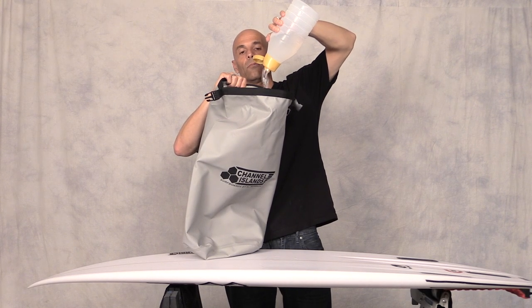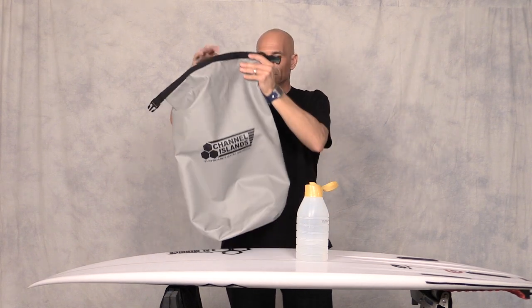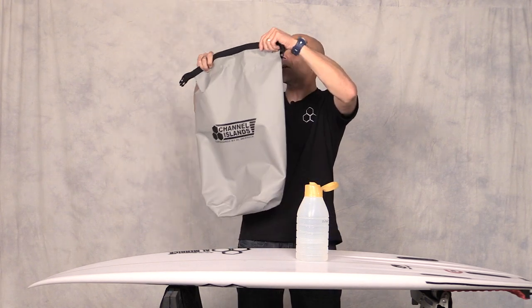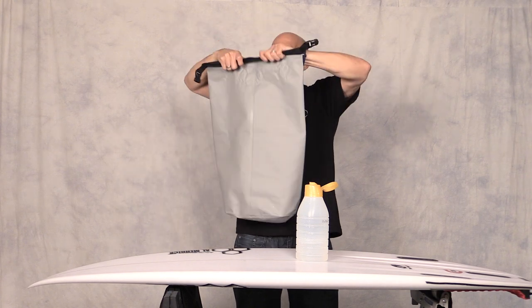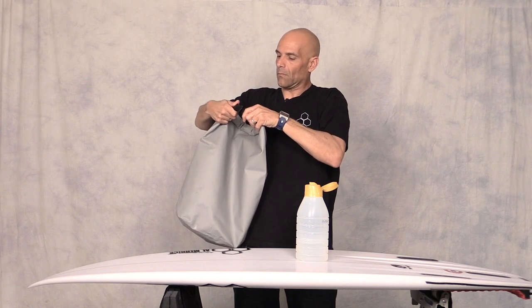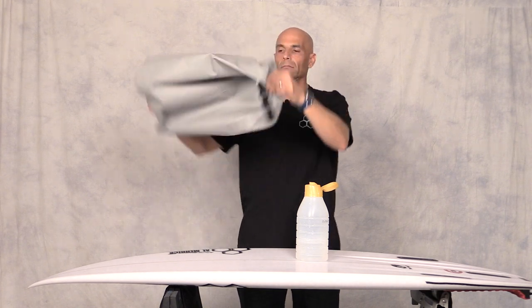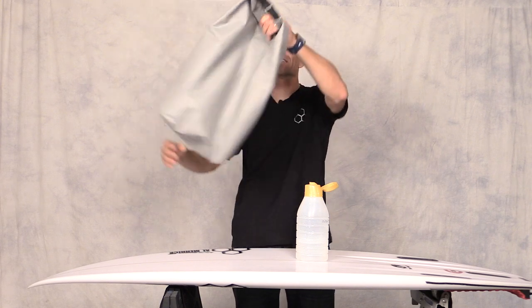I put it to the test real fast. I put a bunch of water inside and you can tell it's completely dry. No water at all. Then you take it here at the top like this, fold it up, buckle it, and shove it in your bag. Perfect — still no water. This thing's amazing, guys.